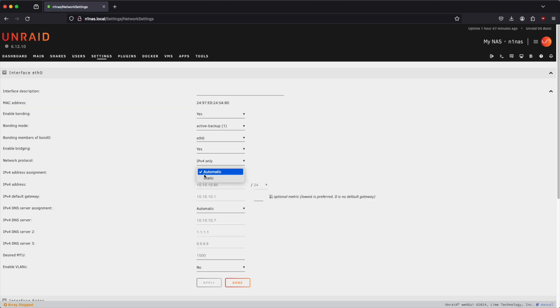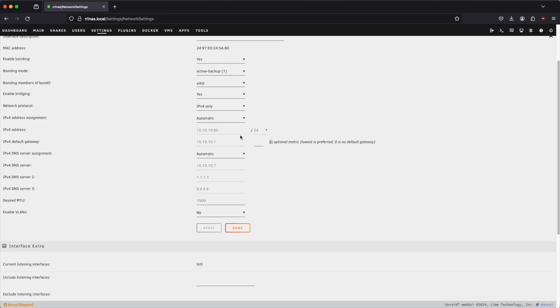It's okay to use DHCP since we can type in N1NAS.local, but sometimes I prefer a static IP address in case that hostname doesn't work. So I'm going to change this to 10.10.0.11, which is a unique IP address currently unused by any other computer on my network. You could also change the DNS server settings to use Cloudflare or Google — that's optional. Let's go ahead and apply.